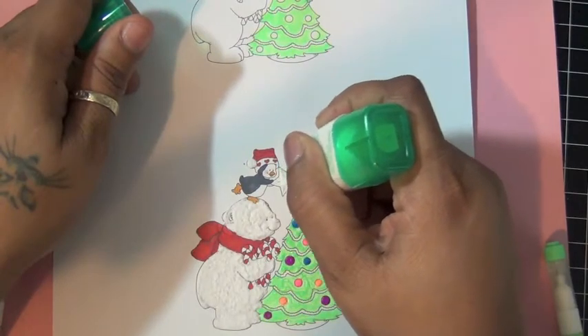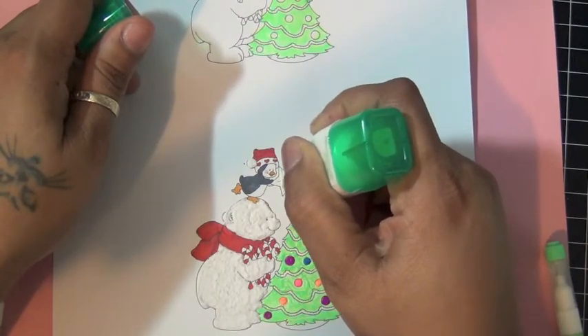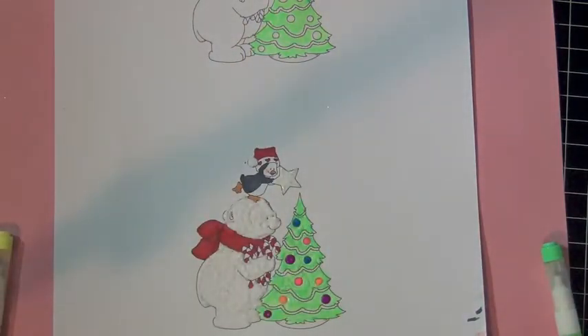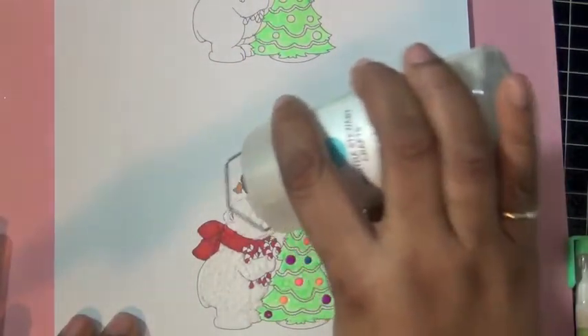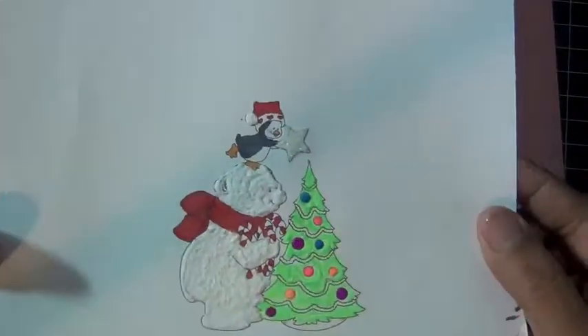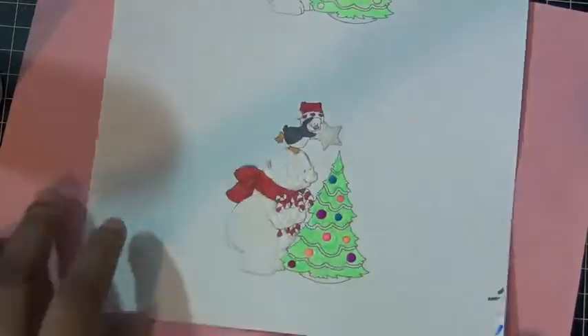I'm going to add some glue to my star and then cover it with some water-still glitter, just to add a little sparkle to the star, like so, and then just dust off the excess. And this is my colored image.